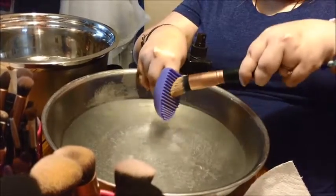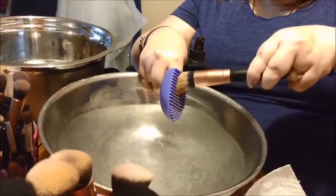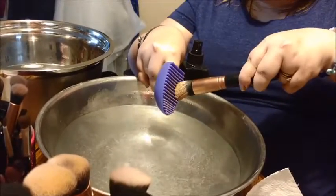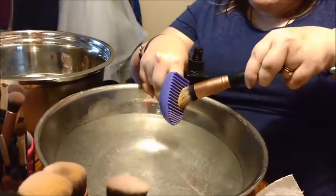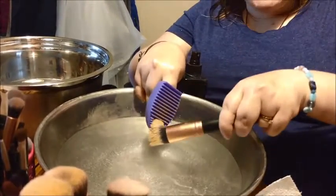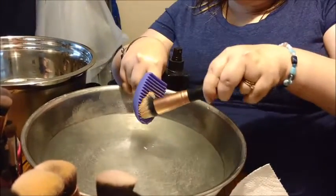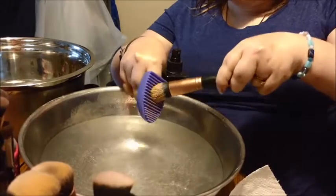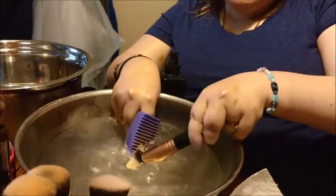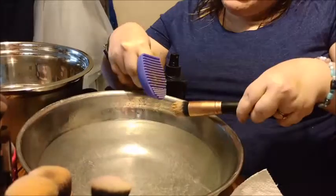I haven't used this thing very often — I got it a few months ago. It's cute, a weird little thing. It was only a few dollars; I got it at TJ Maxx along with the sponge brush.